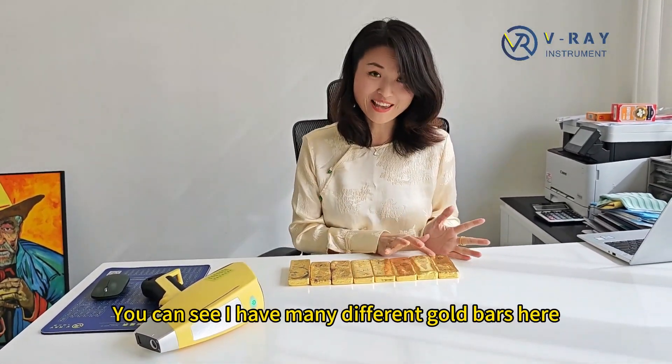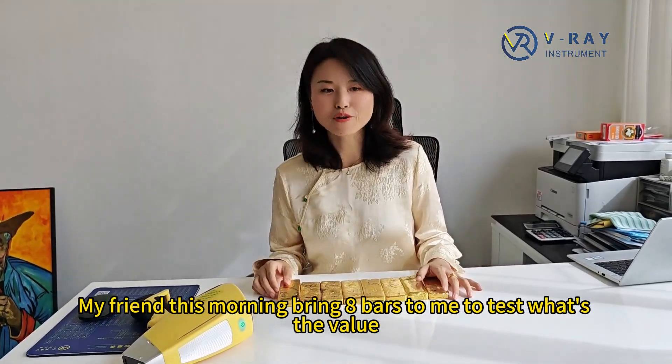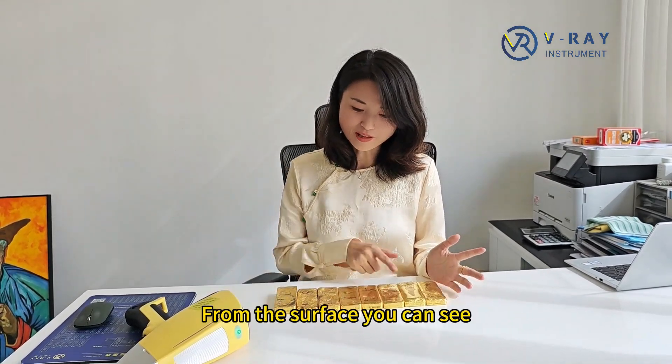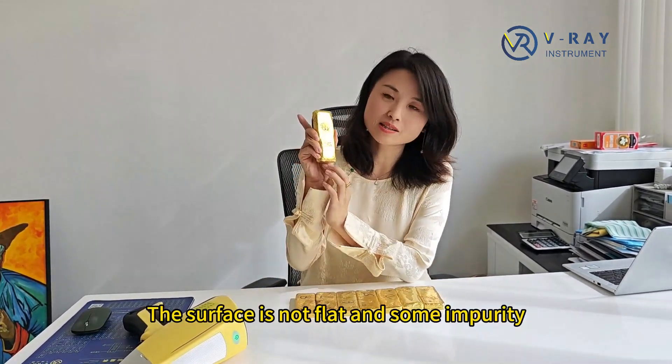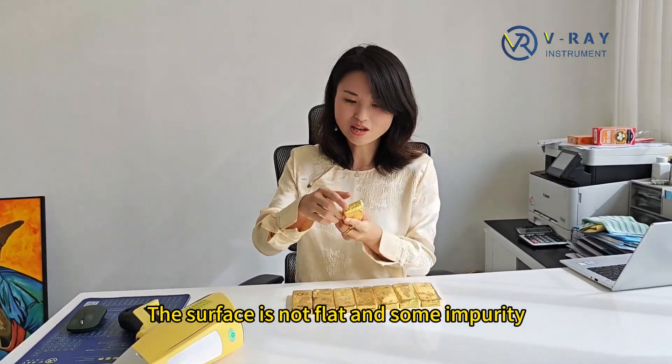I'm so rich now. You can see I have many different gold bars here. My friend is wanting to bring that bar to me to test what's the value. From the surface, you can see it's not a standard gold bar. The surface is not flat and there are some impurities in it.